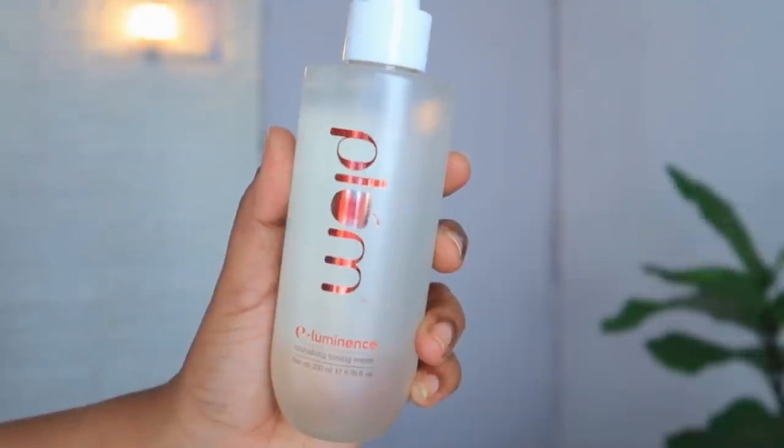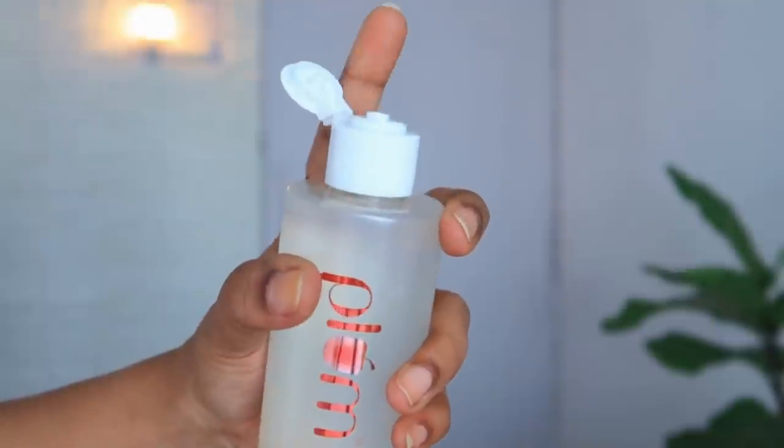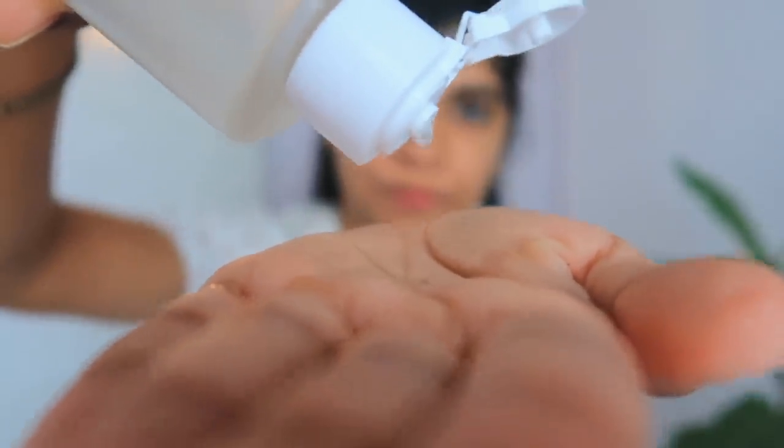Hack number 2: Jab aap apni skin ko ache se clean kar lete ho, toh use alcohol free toner. Jin toners ke andar alcohol hota hai, agar aap woh use karte ho toh apki skin ko woh naturally bahut zyada dry kar deta hai. Agar toner aapke liye must hai, then always go for an alcohol free toner to ensure that it does not dry out your skin. Aap use kar sakte ho Plum E-Luminance Toning Water — ye ek alcohol free toner hai jo aapki dry skin aur flaky skin ko calm down karega, soothe karega, aur aapke skin ke pH level ko maintain karne mein bhi help karega, jiski wajah se aapki skin pe ek acha sa healthy glow rehta hai. Iske andar Vitamin E, Calendula, Rose aur Hibiscus extract mila hua hai jo aapke pores ko bhi shrink karta hai.